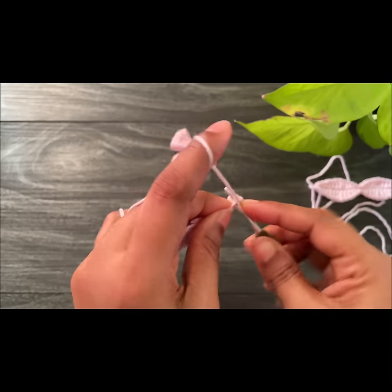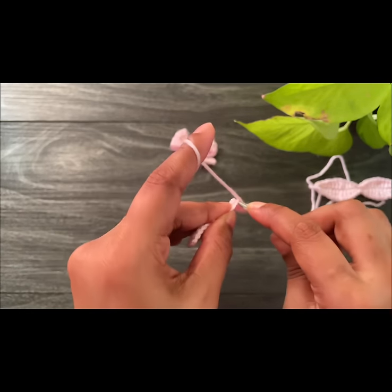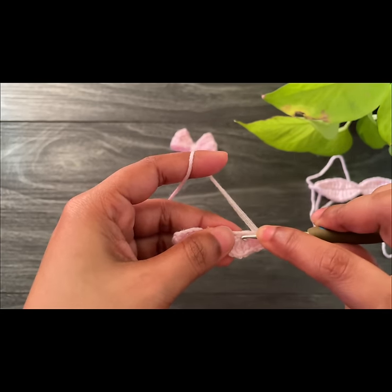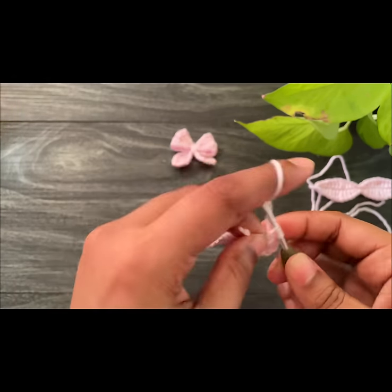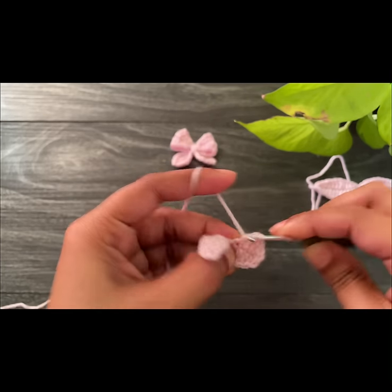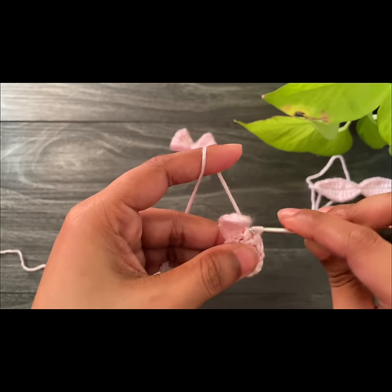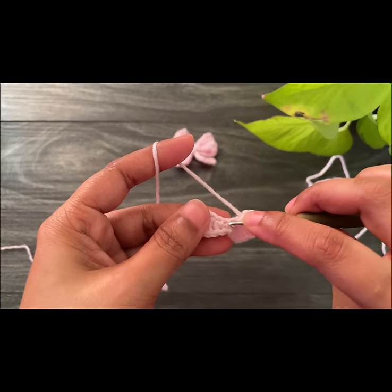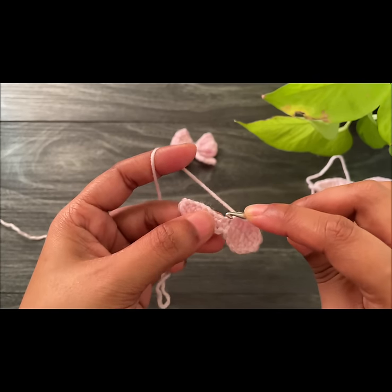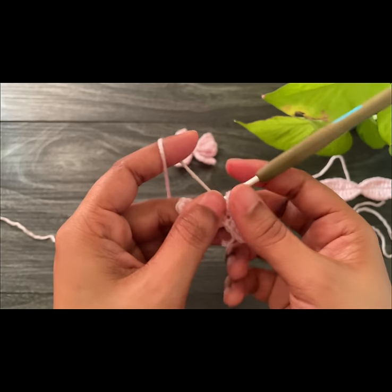From here, work into the next side continuing the same pattern till the corner. First work a half double crochet into the first space, then a double crochet into the next space, then a treble crochet into the next chain space, then a double crochet and a half double crochet. Into the next chain space work a single crochet, then skip into the next space and work a slip stitch. Last, chain one and cut off the yarn. Continue the same pattern till the corner and let's meet at the end.